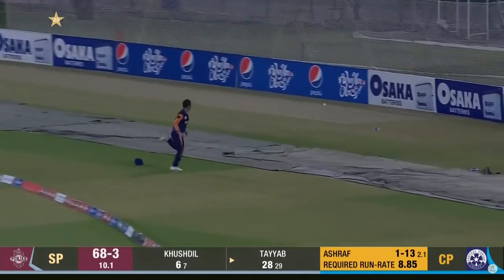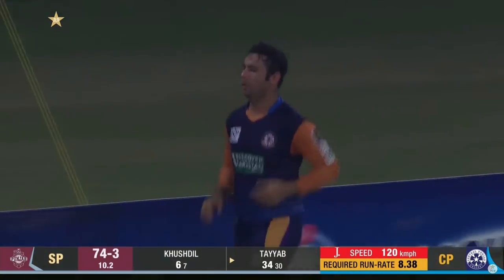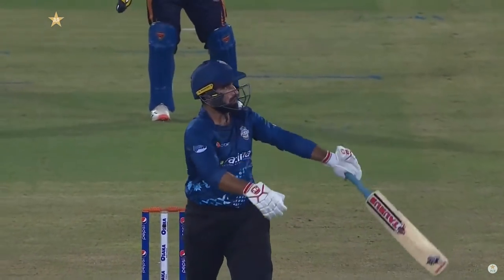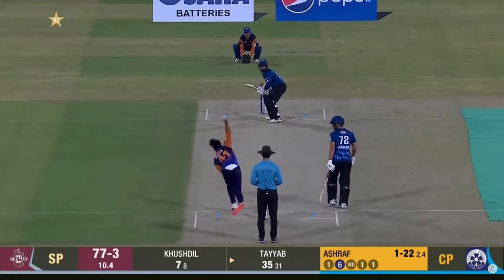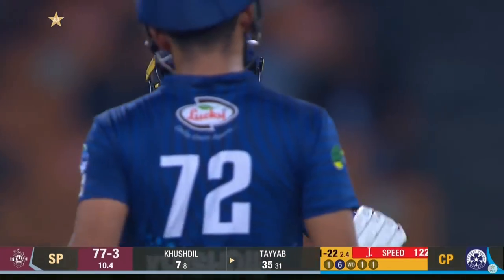Oh, that's a beautiful shot - nice clean hit. Has he cleared? Yes he has, right out of the middle. He's quite a risky player. He picked up the line and just gave enough room, rocking back and clearing that leg side and the boundary as well for six runs. Going with the flow of that one down the leg side, just helped it away for a boundary.